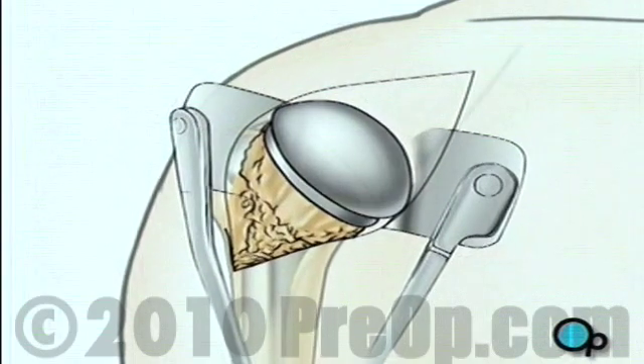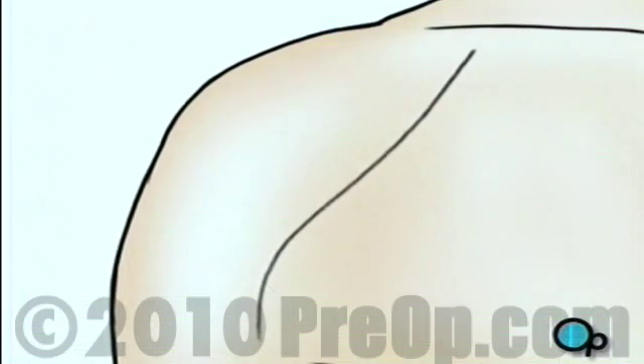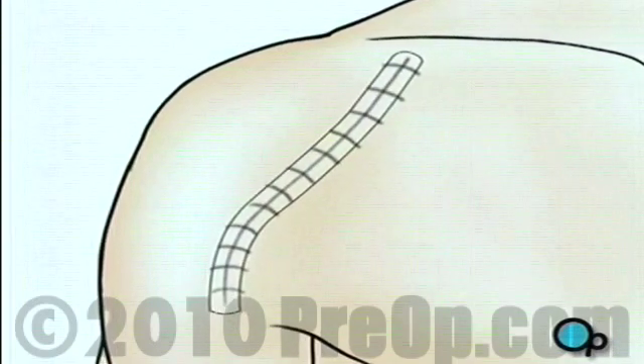Muscle and other tissues are closed over the joint using dissolvable stitches. A temporary draining tube may be added. Finally, the skin is closed with sutures and protected with sterilized strips.